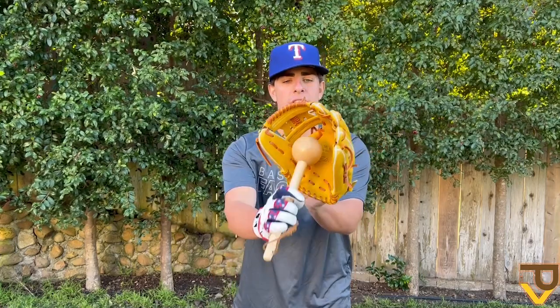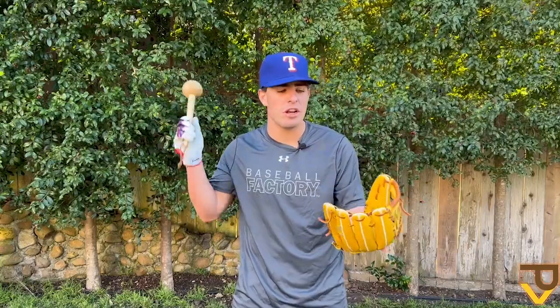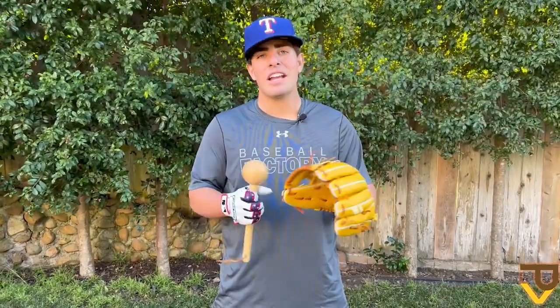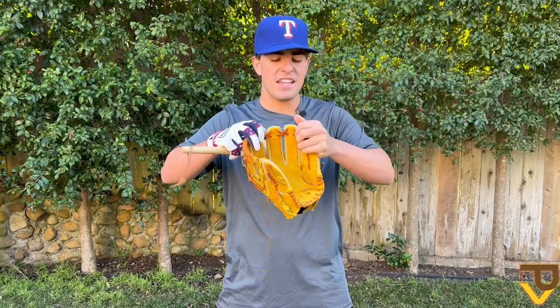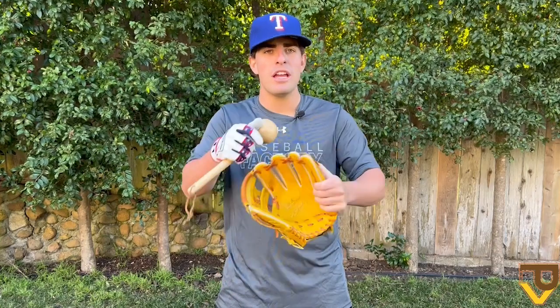I'm hitting right there a few times to break it open and start loosening the leather — that's ultimately what we want to do. Now that I've malleted the pocket, I have a good idea of how this glove is going to close and how loose the leather and palm are going to be. Now I can begin stretching out those laces — just pull them apart nice and easy. It helps loosen up the fingers a little bit, gets the web loose, and gives it space so the ball naturally goes straight to that pocket.